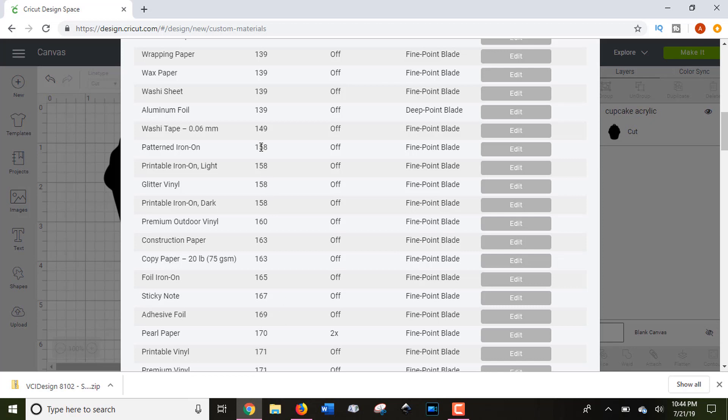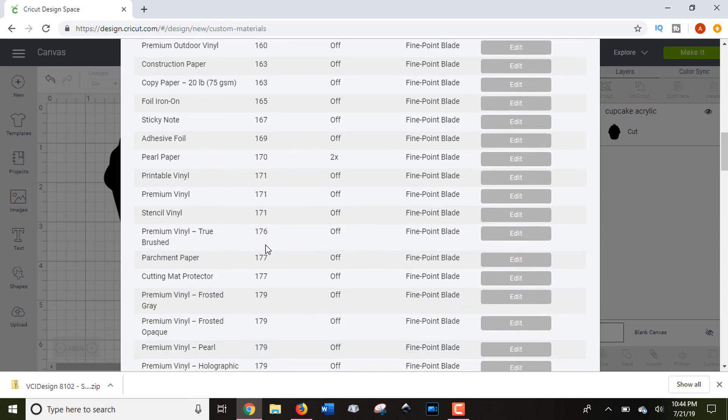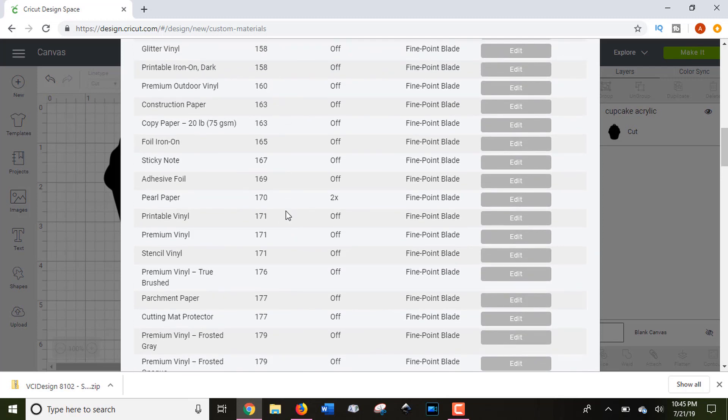I wanted to show you how to get to this list because it's really helpful. If your machine doesn't work well with some cut settings that 651vinyl suggests, and you find something that does work, I suggest printing out the cut settings document on 651vinyl.com — I'll link that in the description — and writing down what setting works well for that particular material.